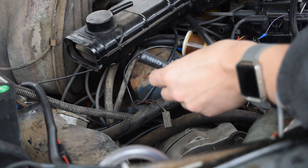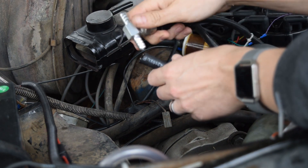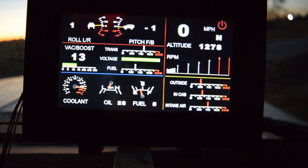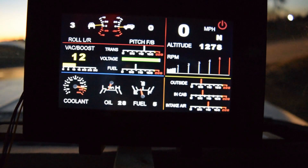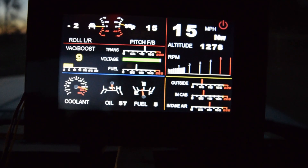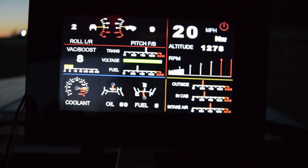Fuel sensors, both fuel pressure and fuel flow and temperature, are installed by cutting the fuel hose at a selected point and installing the sensors in line with the fuel pump. Please take all proper precautions when working with fuel and, as recommended earlier, always have a fire extinguisher handy.